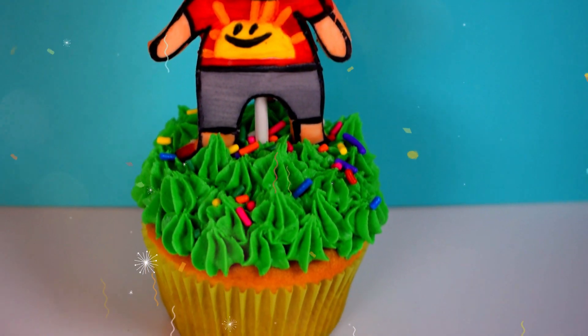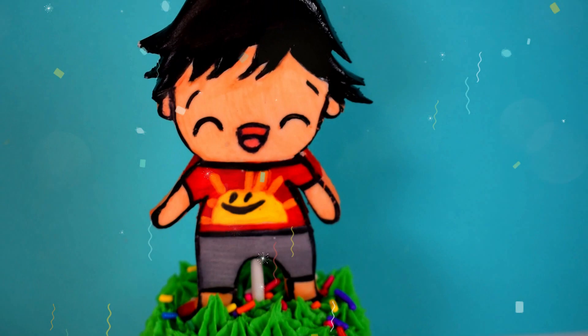Today I'll be showing you how to make this super adorable Ryan cupcake, guys. I'm in love with every single thing about it and it's so fun to make. All right then, let's get started.